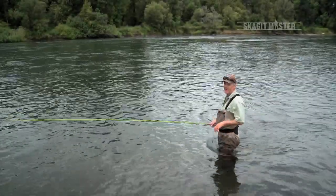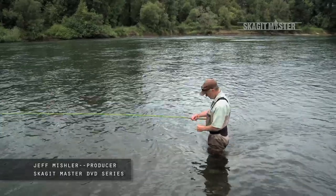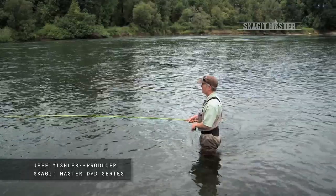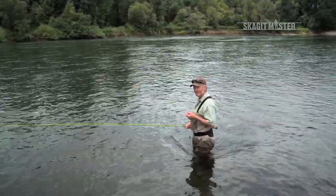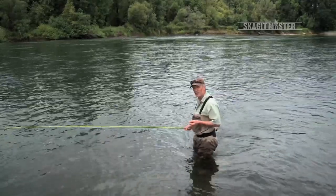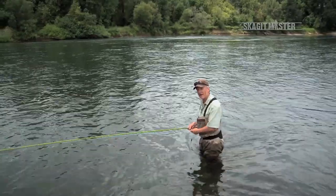I really enjoy fishing this time of year. Everything is greened up, we're past the solstice, I get to wear short sleeves and fish smaller flies. And what that also means is that I'm going to be fishing Scandiheads. Sometimes that transition from casting Skagitheads to casting a Scandihead is a little frustrating because it requires a different casting stroke, and I want to talk about that quickly.